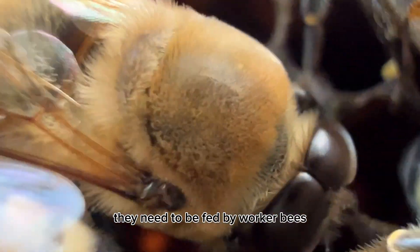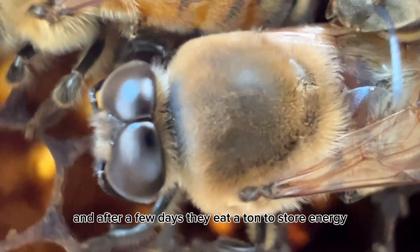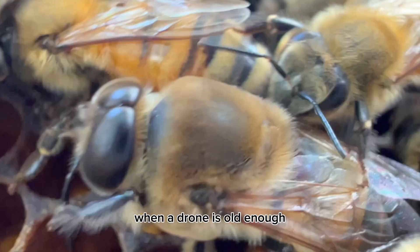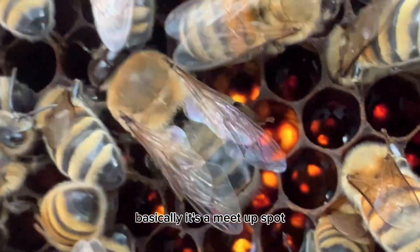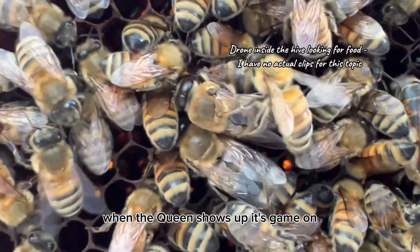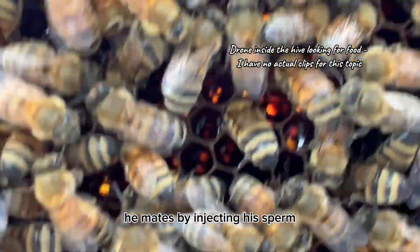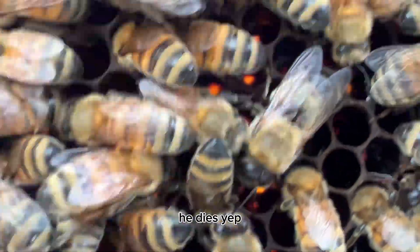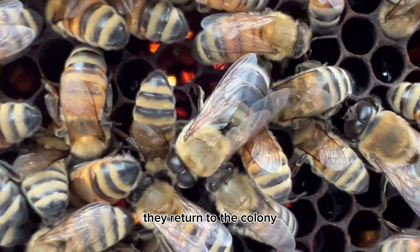Producing drones has to be carefully timed since they take up resources without contributing much to the hive's day-to-day operations. Once they're out, they need to be fed by worker bees until they're strong enough to fend for themselves. After a few days they eat a ton to store energy, because their only goal in life is to find a queen to mate with. When a drone is old enough, he'll leave the colony and fly to a drone congregation area — basically a meet-up spot where drones hang out and wait for a virgin queen to fly by. When the queen shows up, the drones chase her mid-flight, and if one manages to catch her, he mates by injecting his sperm — but as soon as he's done, he dies.